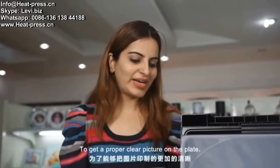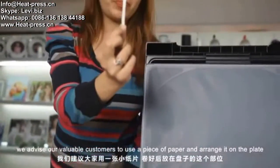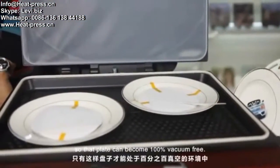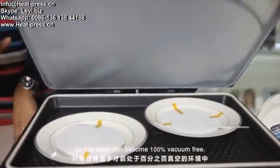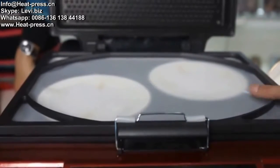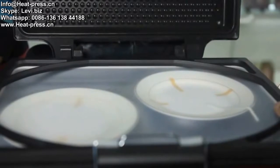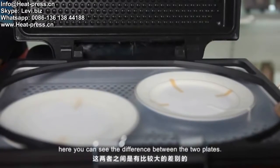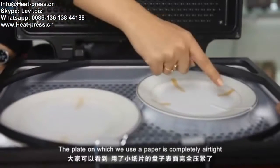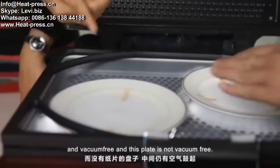To get a proper, clear picture on the plate, we advise our customers to use a piece of paper and arrange it on the plate so that the plate can become 100% vacuum free. Here we get the airtight plate. You can see the difference between the two plates — the plate on which we use the paper is completely airtight and vacuum free, while the other plate is not.